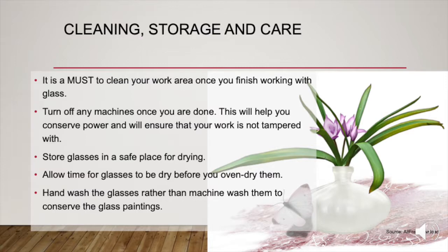Cleaning, storage and care. It is a must to clean your work area once you finish working with glass. Turn off any machines once you are done — this will help you conserve power and will ensure that your work is not tampered with. Store glasses in a safe place for drying. Allow time for glasses to dry before you oven dry them. Hand wash the glasses rather than machine wash them to conserve the glass paintings.